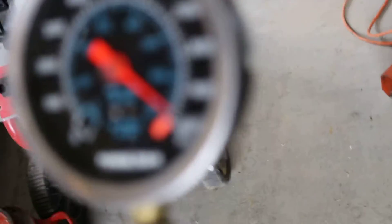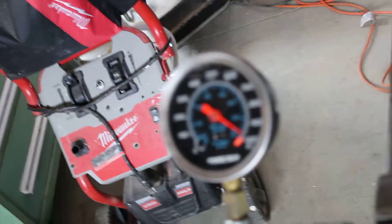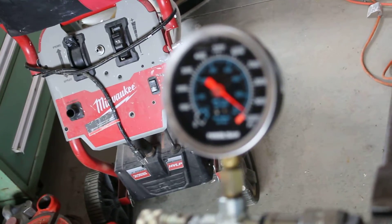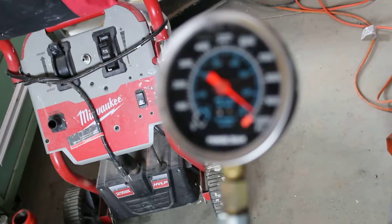Let me show you the pressure gauge here. It's not focusing on it, but it's at 9,800 PSI.